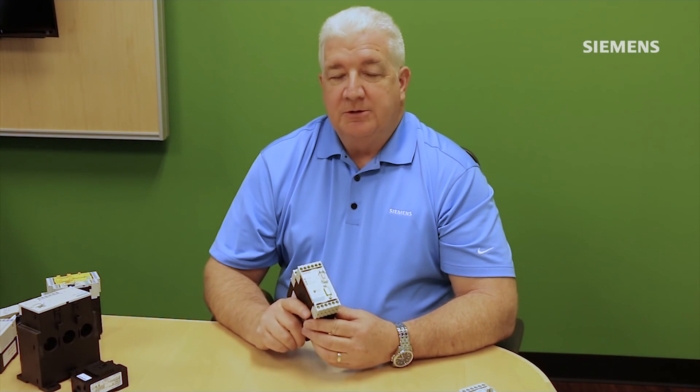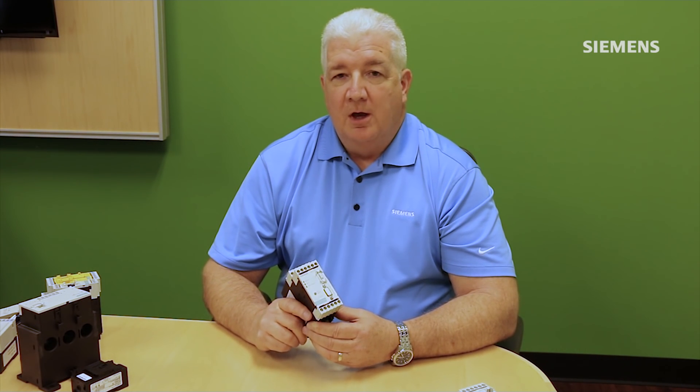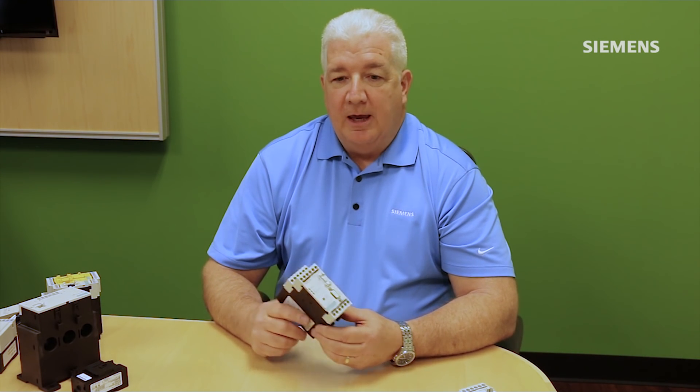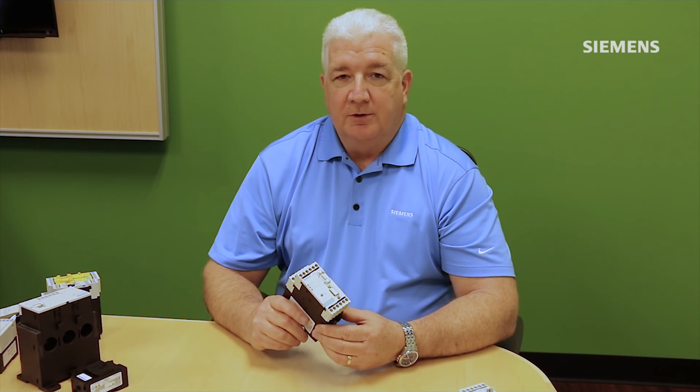Hello, my name is John Burns with Siemens and today I'd like to introduce you to the Simicode Pro Motor Management System. The system primarily is for overload protection of full voltage motor applications, full voltage starter applications, and it's comprised of several different components.